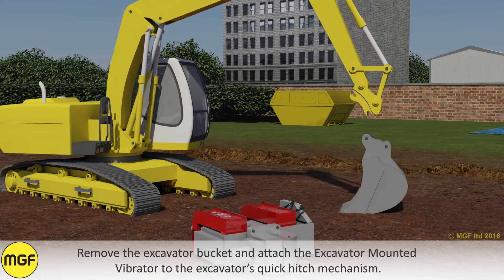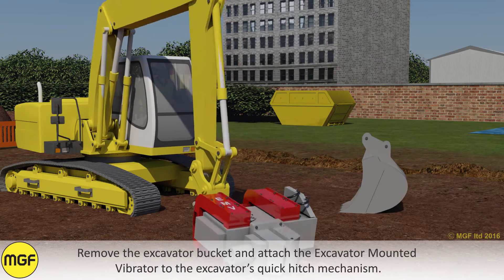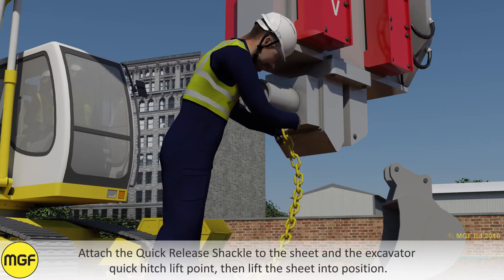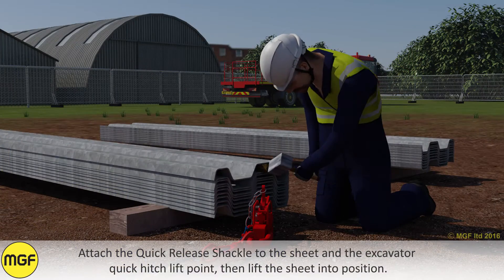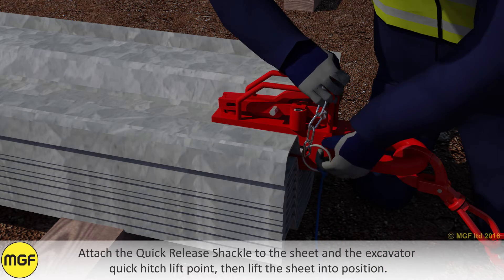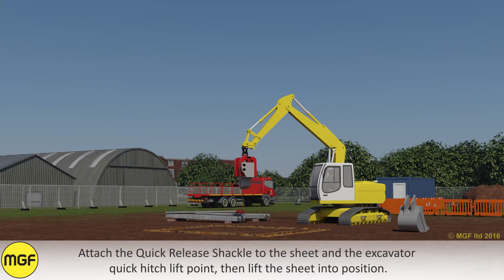Remove the excavator bucket and attach the excavator mounted vibrator to the excavator's quick hitch mechanism. Attach the quick release shackle to the sheet and the excavator quick hitch lift point, then lift the sheet into position.